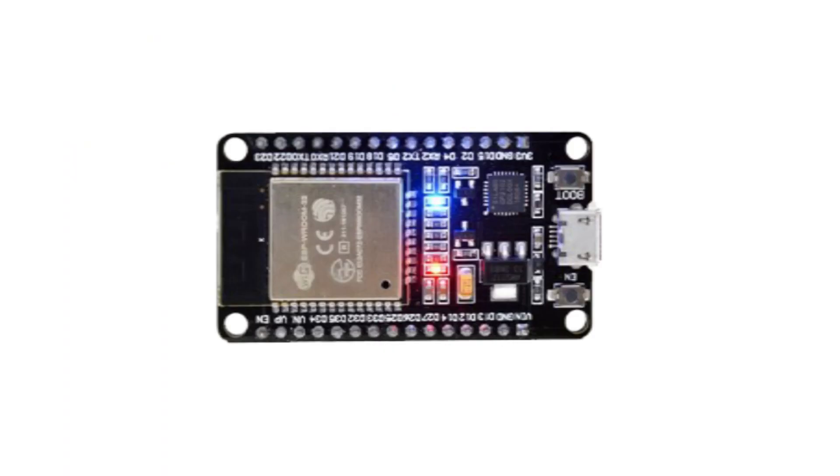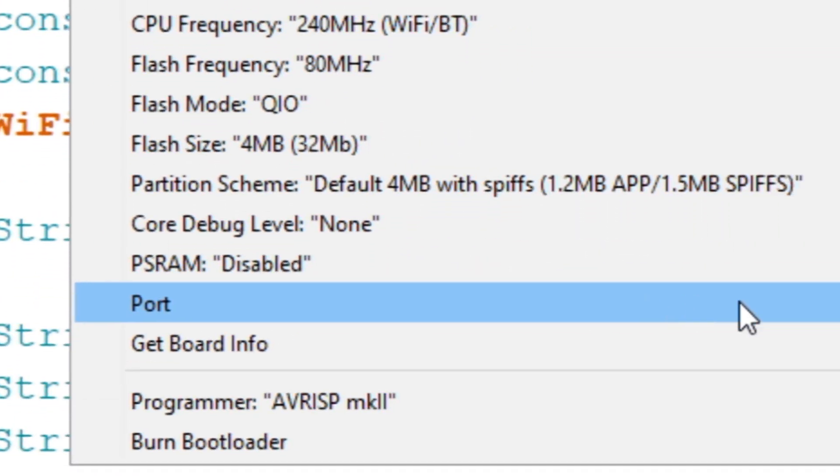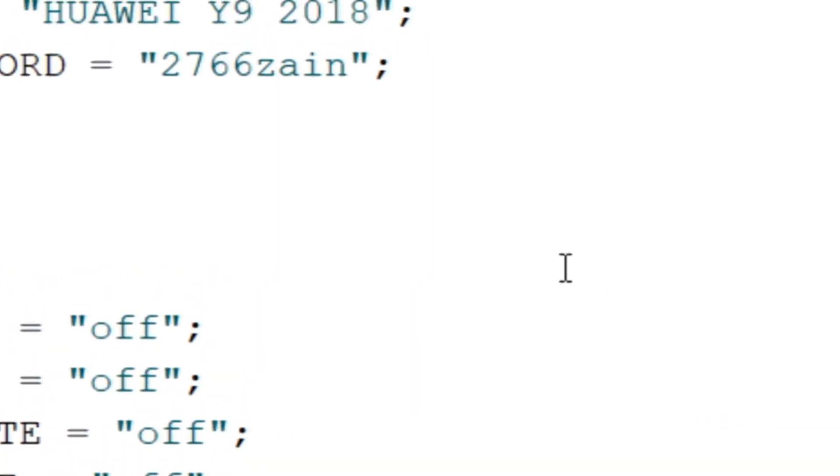Now connect your ESP board with your PC and go to Tools again, then go to Port and select the COM port on which ESP32 is connected.